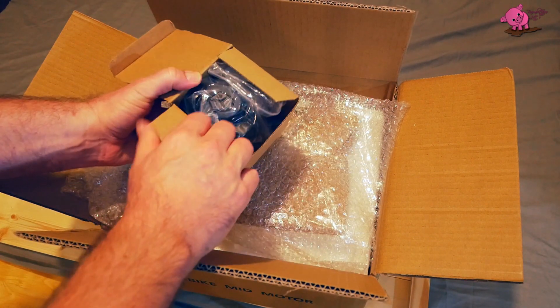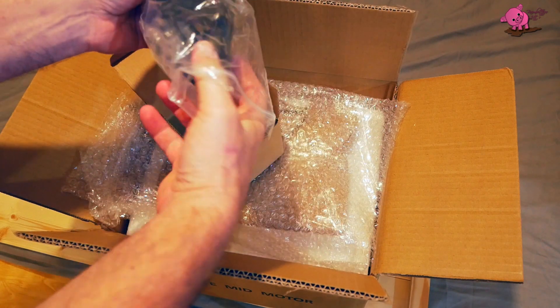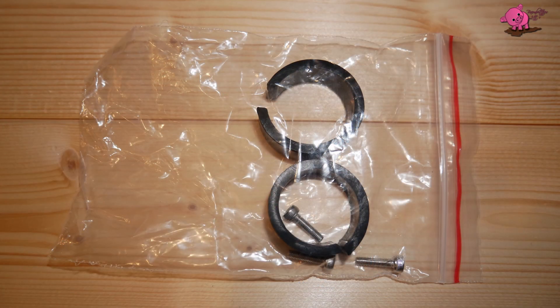Okay, let's look in the box. So first of all, we have the colour LCD display, and there's another packet with some adapters in for the handlebars.